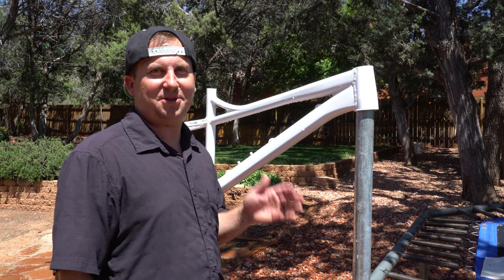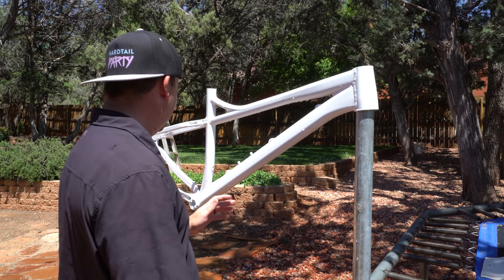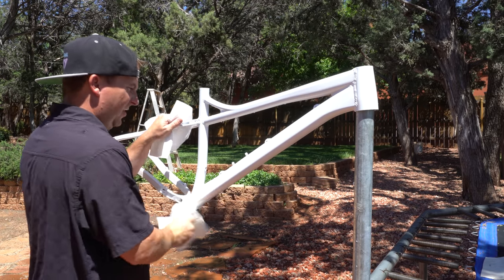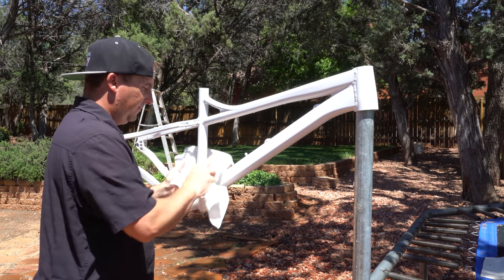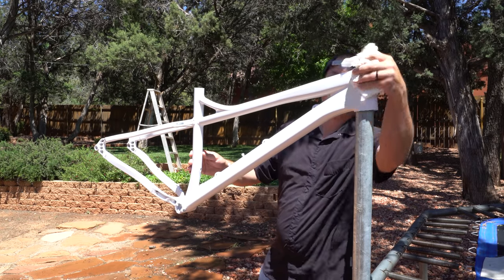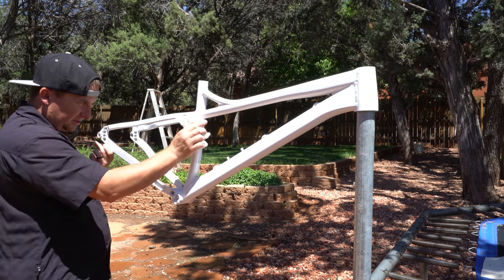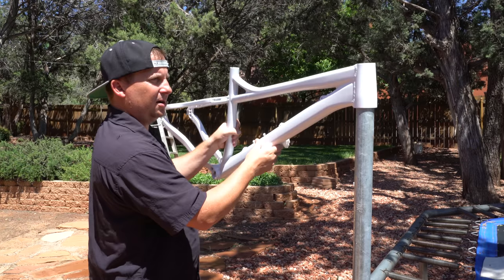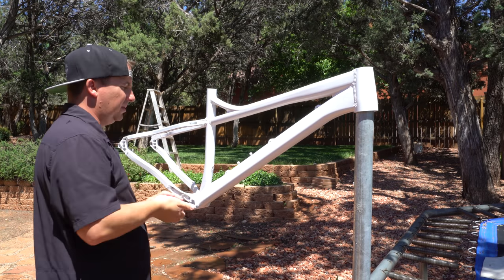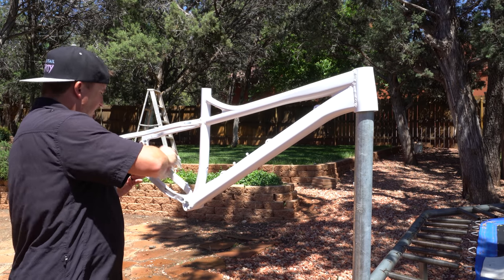Now we're gonna rinse this — do not want any soap left on this, obviously, or water. I'd like to apologize in advance to any of you who are painters and know that I'm doing everything wrong — it must be cringe-worthy to watch. We're in Arizona and it's summertime, things dry fast here. I'm excited — it's almost time to put some color on this thing. I'm gonna leave it out here for 20 minutes to let that all dry and evaporate so I don't get drips or water spots.